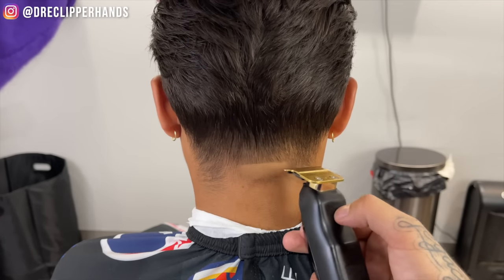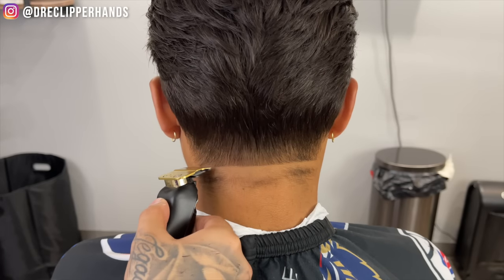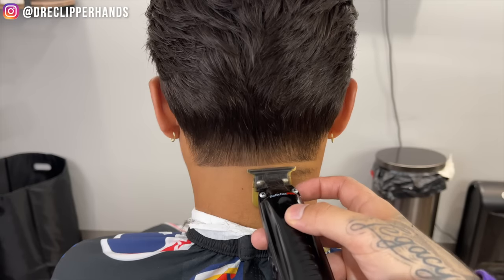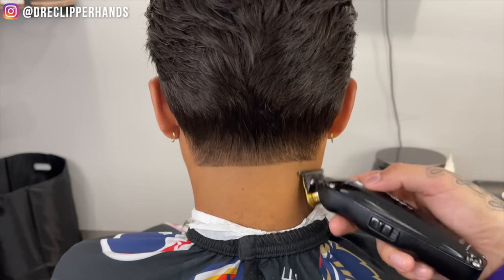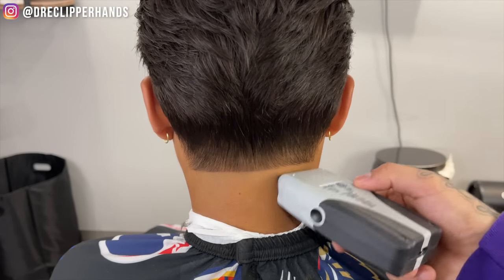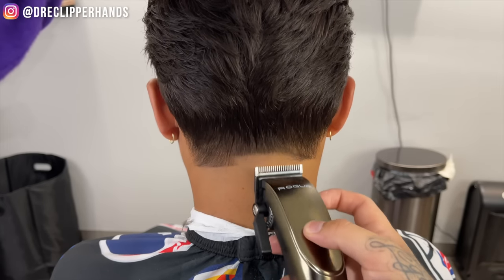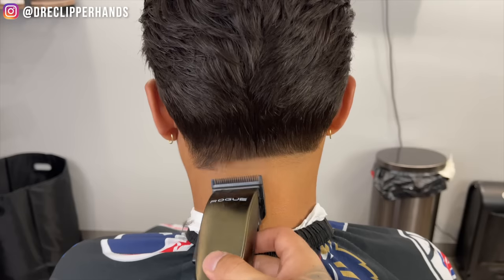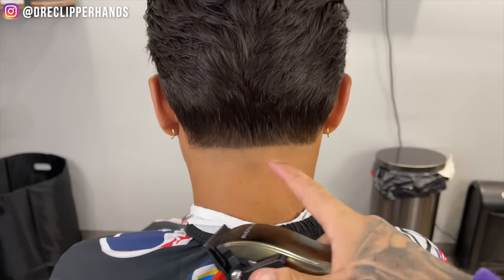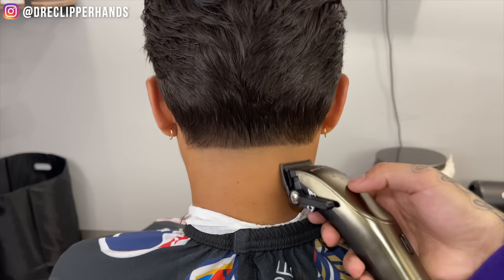Now we're going to get into his neck taper. We're going to create our bald line a little below the bottom of the ear and go straight across. Now we're going to flip that trimmer around and bald them out. To get it nice and close to the skin we're going to use our shaver — this is going to make that taper last the extra couple days since it gets rid of all the stubble. Now we're going to come in with our clipper lever all the way open, going up about a finger's width. We don't want to go too high, especially since he has a lot of length towards the back, so I'm being very careful.